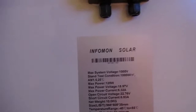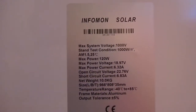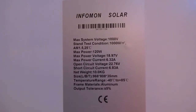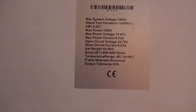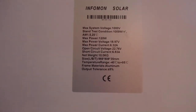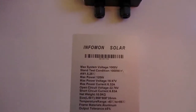Here it is. It's an Infomon solar panel. Maximum power 120 watts, power voltage 18.97, and 6.32 amps. So maximum power current is 6.32 amps, and it's an Infomon solar panel.